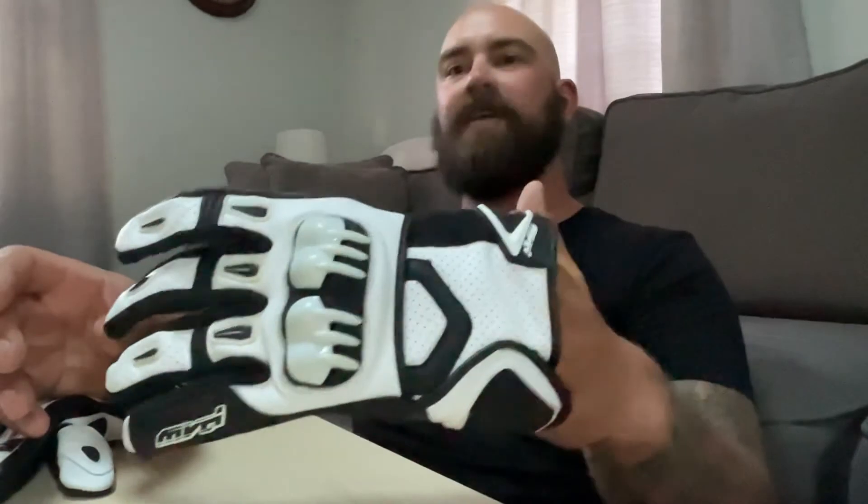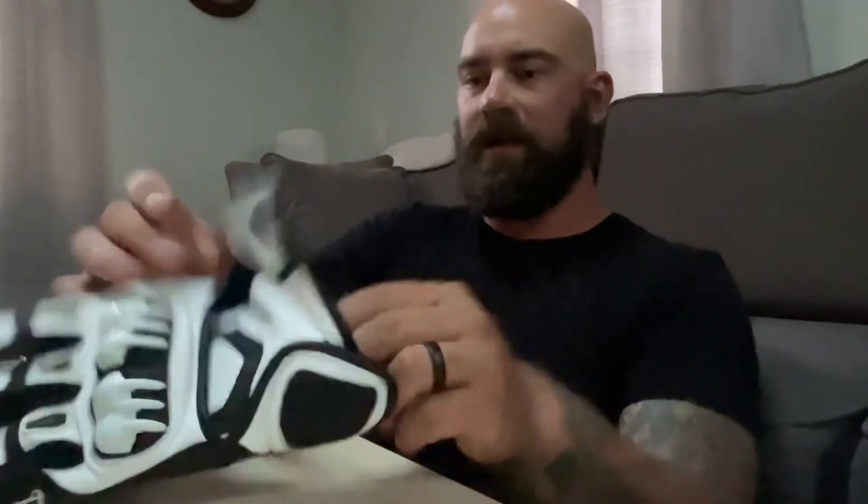I hope I get to try them out soon. Thanks Clutch Industries for sending them over. Check them out for all your supermoto gear. And until the next race, thanks for watching.